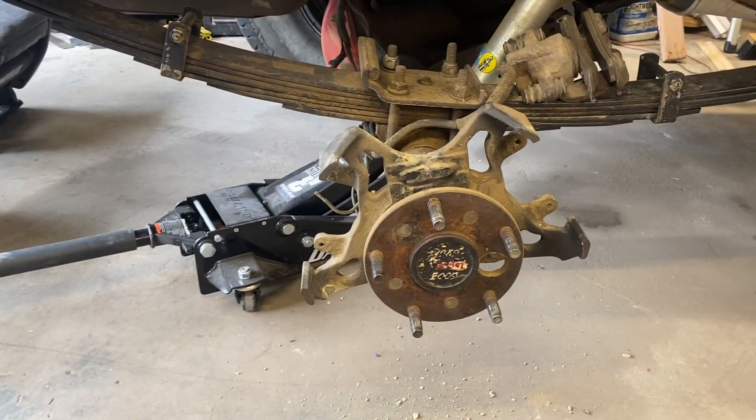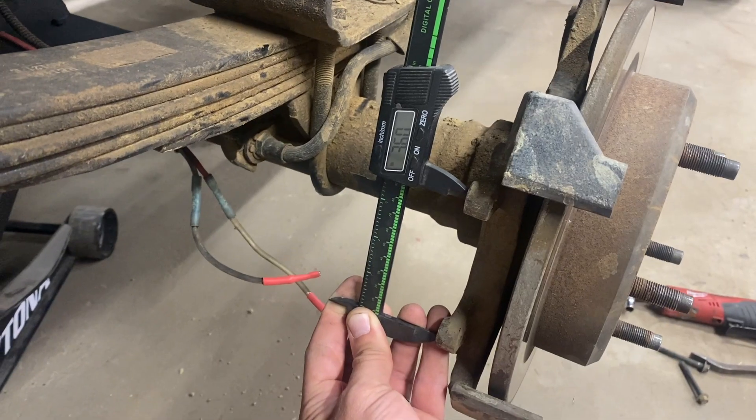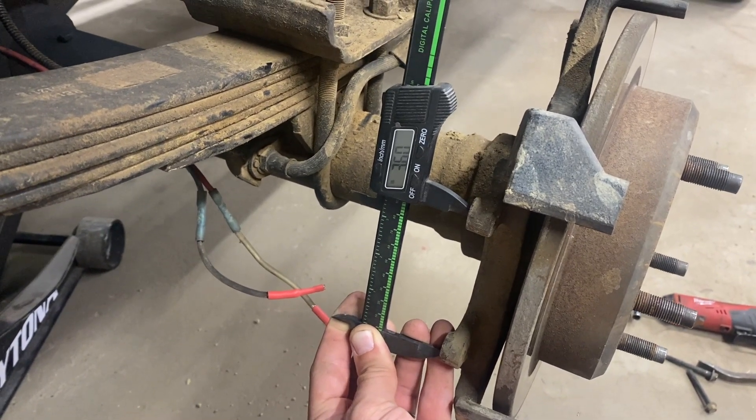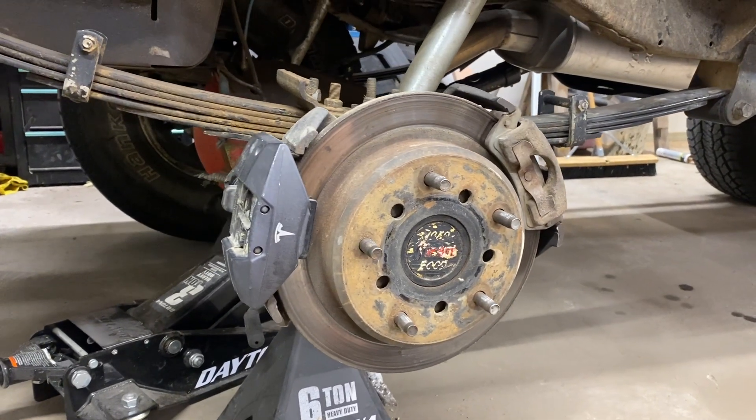I will provide the measurement so you'll know if this specific caliper will work for your application. The bolt holes to mount the electronic parking brake are about 3.6 inches apart. Here is the Tesla brake installed.